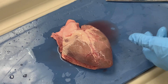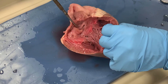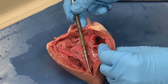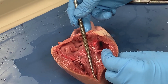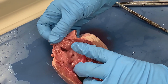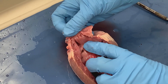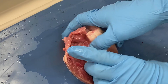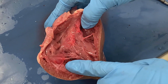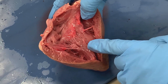We have made our first cut on the heart, extending from the right atrium down towards the apex of the right ventricle. We can now see the inner surface of our right atrium and the pectinate muscle within it. We can also see the inner surface of our right ventricle with all of the papillary muscles.